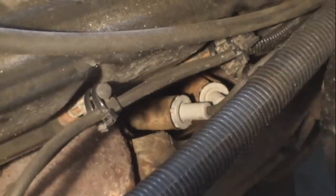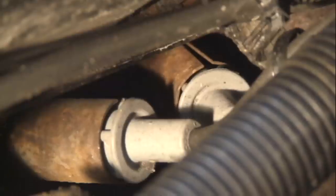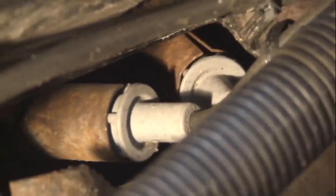You can see the spark plug has a heat shield around each boot. That heat shield stays in the cylinder head when we remove the plug.